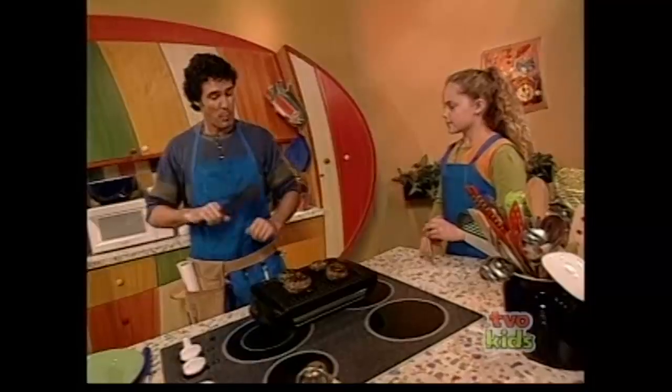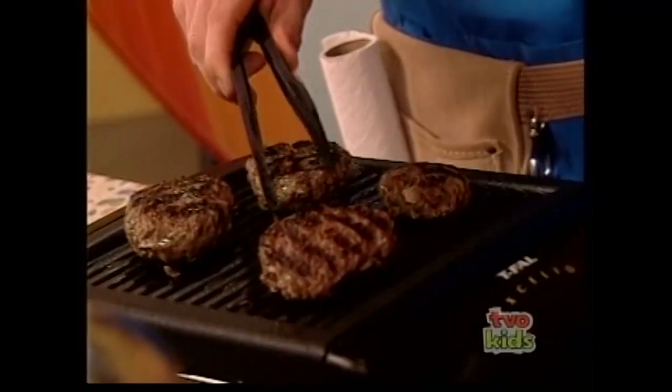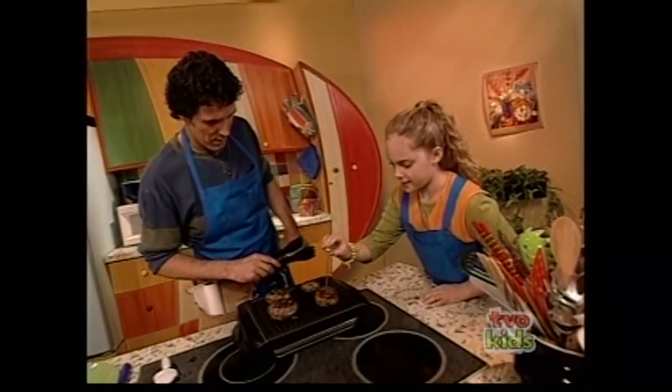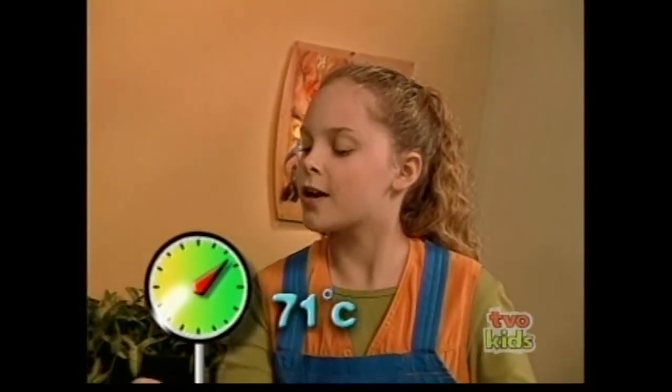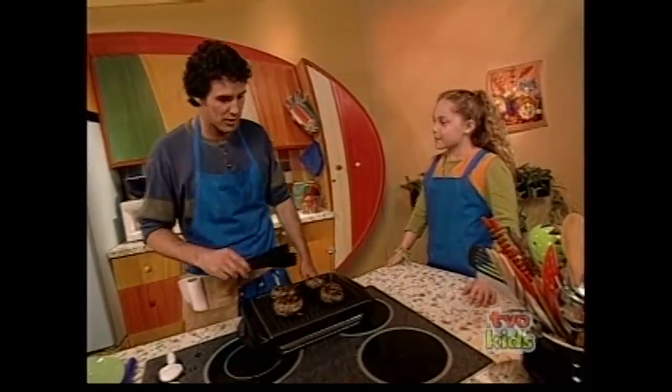Barbecuing is an art form, and my experienced eye tells me when a burger is done. Well, there's experience and then there's science. This is a meat thermometer — you put it in your hamburger patty, and when it reaches the right temperature, it's ready to eat.